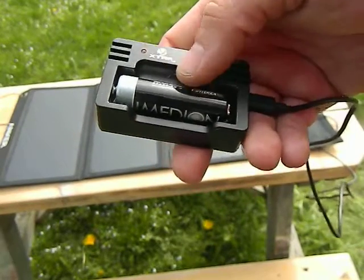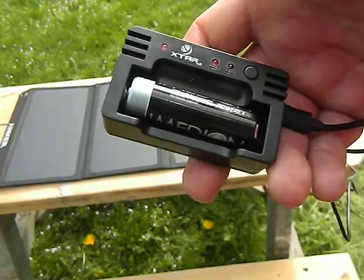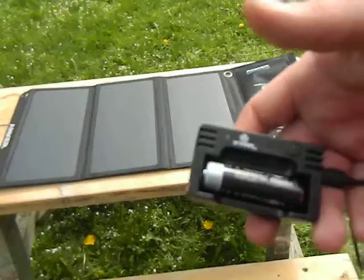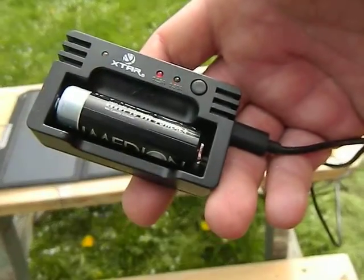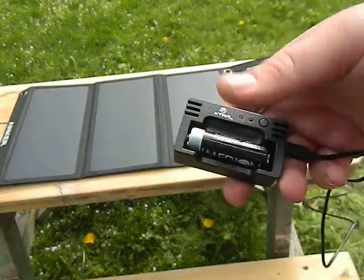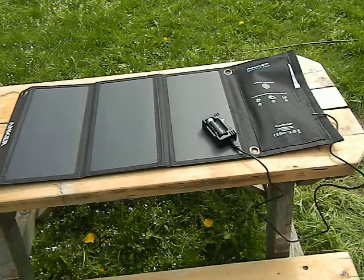The only complaint I have is it doesn't offer much protection for rain and moisture, but then again you're not going to be using this in the rain — you're going to be using it when the sun's out. Today's a pretty cloudy day and you can see it's kind of on and off. It's maybe only 10% clear and mostly cloudy, but this thing will still put out some electricity.